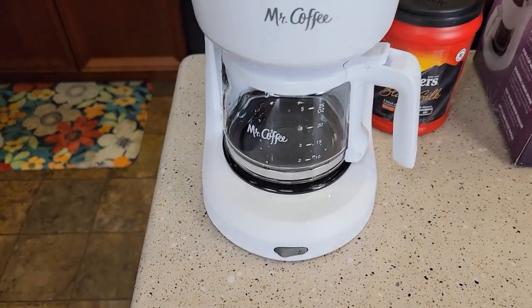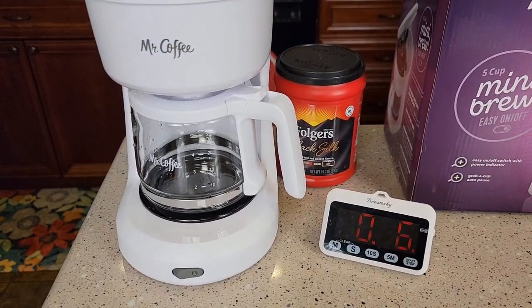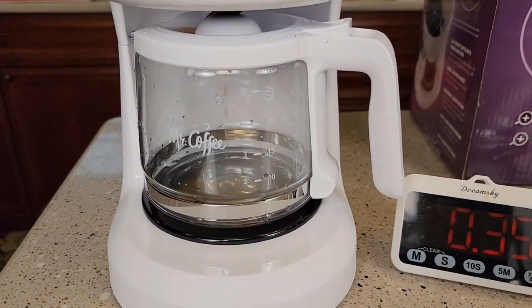Make sure the green light comes on. We're going to time it, do some temperature checks, and see how it tastes at the end. It's only been 30 seconds and it's already started brewing coffee.